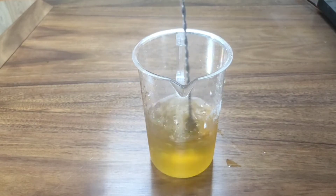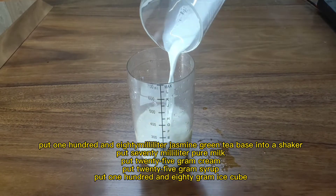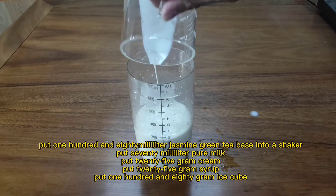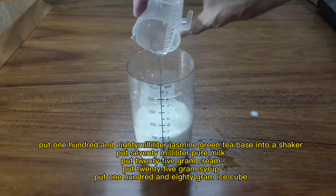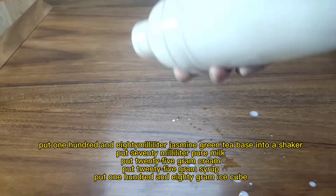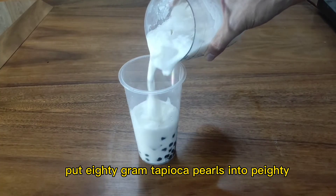Put 108 milliliters of jasmine green tea base into a shaker, then add 70 milliliters of pure milk, 25 grams of cream, 25 grams of syrup, and 180 grams of ice cubes. Put 80 grams of tapioca pearls into the cup.